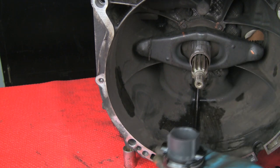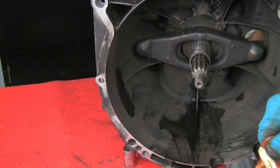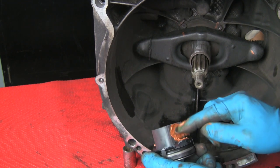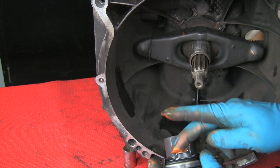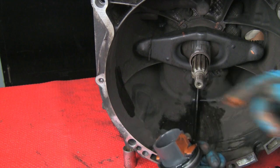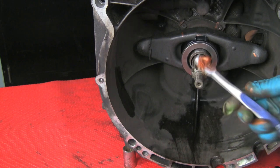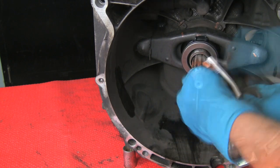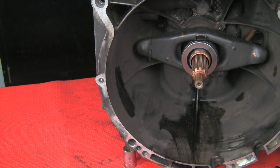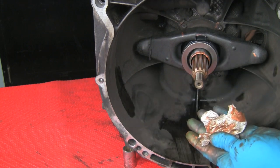We'll now install our new throw-out bearing. Lubricate the contact points of the throw-out bearing with a little bit of the anti-seize compound. Make sure the flats on the throw-out bearing align properly with the release arm. We'll now lubricate the input shaft splines with some anti-seize compound so the clutch disc, over time, does not stick on the input shaft. You do not want any excess to fling off on the clutch disc.